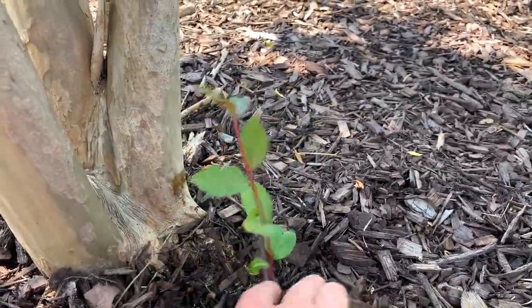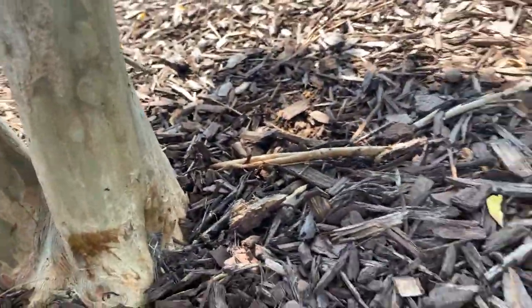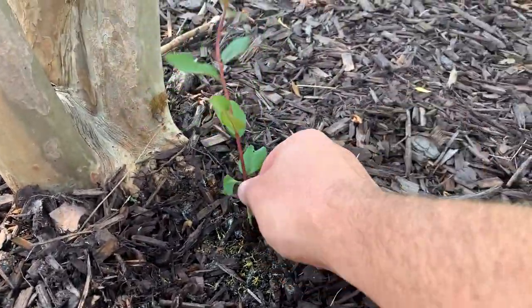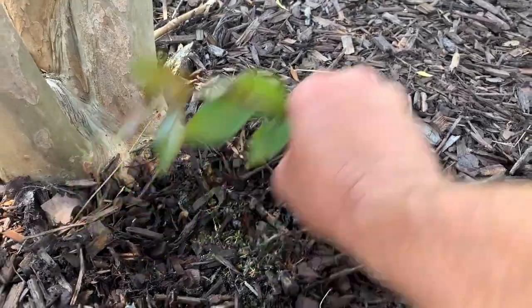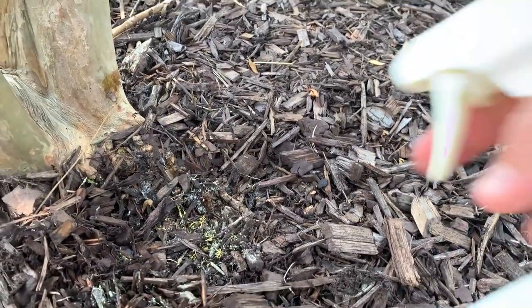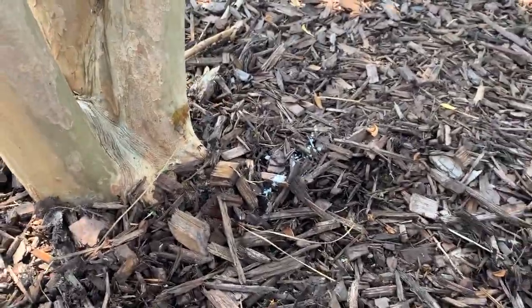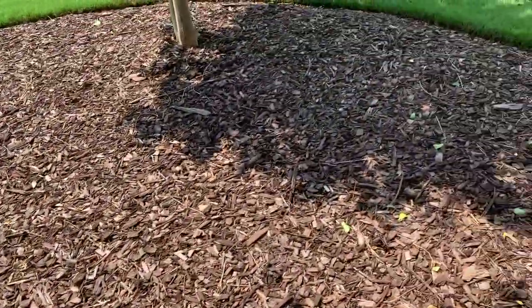You can see that from all the suckers that were around this tree — this is the first one I showed in the previous video — there is only one sticking up now. I'm going to go ahead and remove it and then spray some Sucker Stopper down in there, and I'll show you the other two.